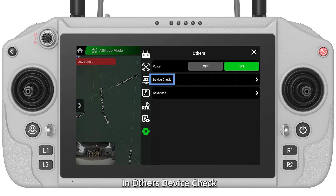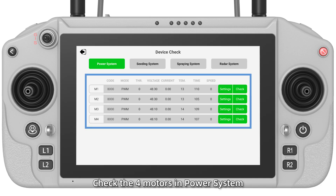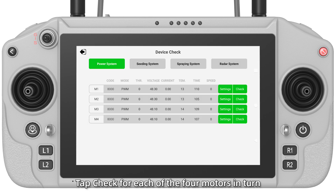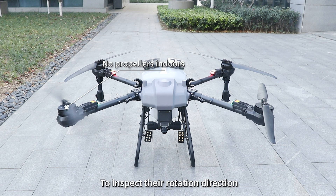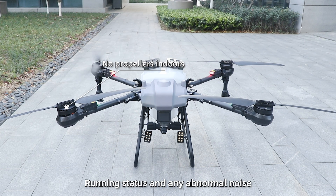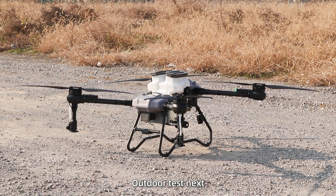Step 7 — In Others, Device Check. Check the four motors in Power System. Tap Check for each of the four motors in turn to inspect rotation direction, running status, and any abnormal noise. Outdoor test last. Calibrate the drone.